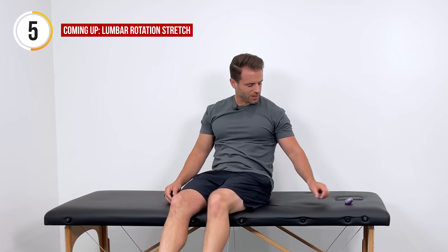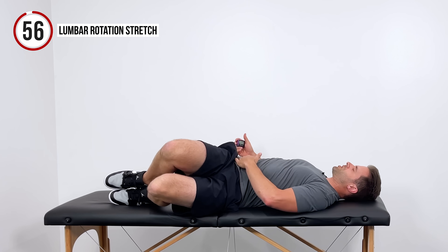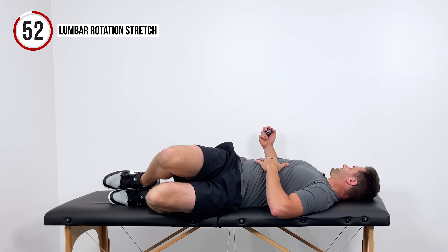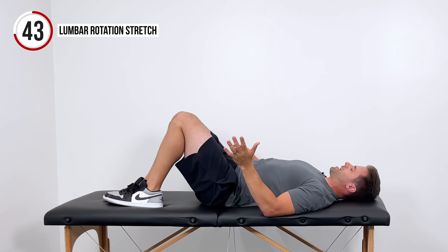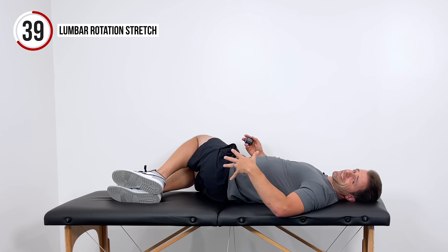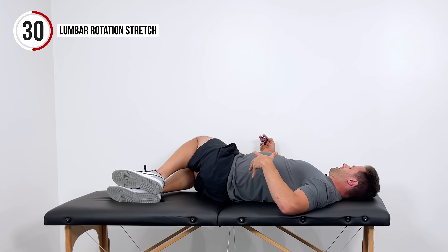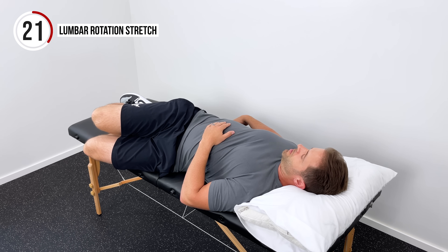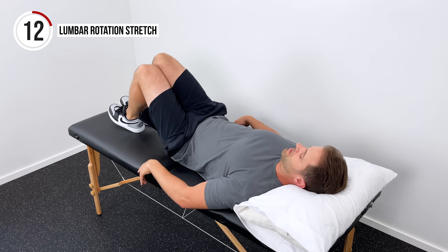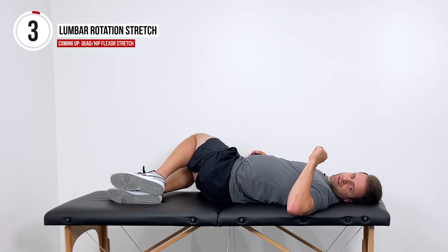The next one is going to be a lumbar rotation stretch. Lay down on your back with both knees bent. Drop both knees over to one side — I'm dropping over to the left — and hold that in a nice comfortable relaxed position for about 15 seconds. Now go over to the right, feet and knees together, just until you get a good comfortable stretch all through the left side of your back — hold 15 seconds there. Then switch back to the left for 15 more seconds, and finish with 15 more seconds over to the right. Nice deep breaths — we're trying to wind down at the end of the day and relax.